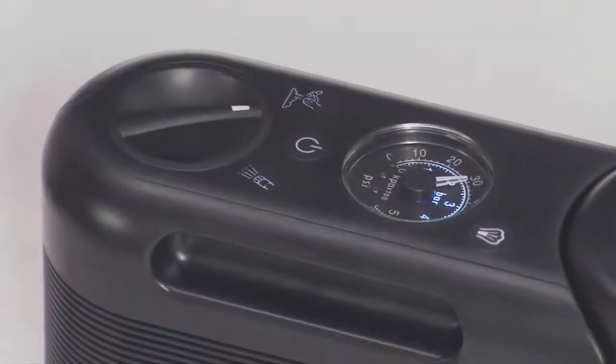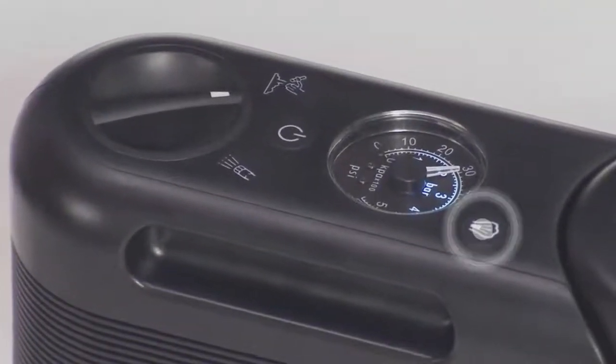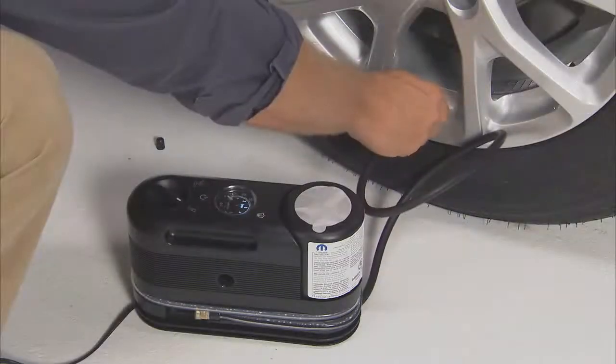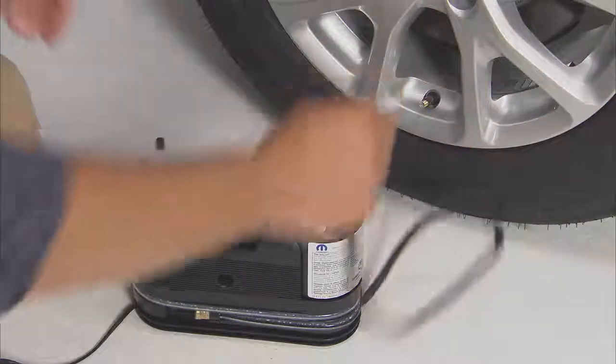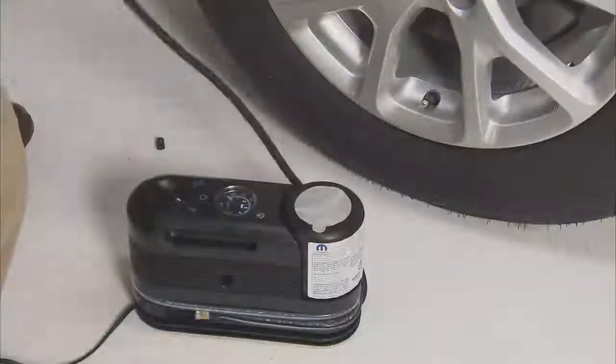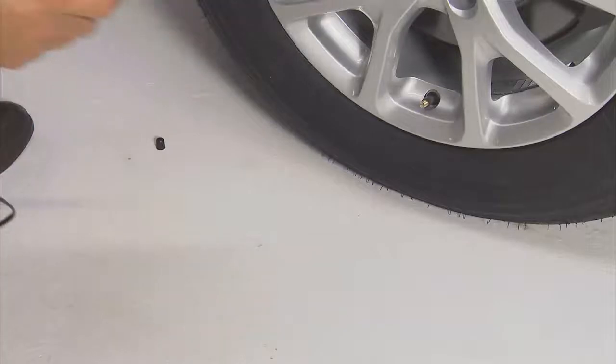If the tire becomes overinflated, push the deflation button to reduce the tire pressure to the recommended level. Disconnect the Tire Service Kit from the valve stem and install the valve stem cap.